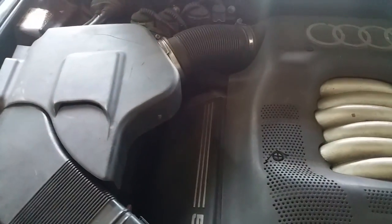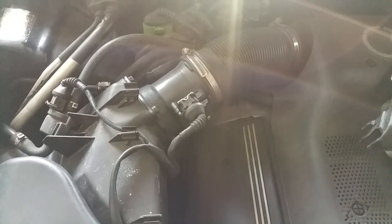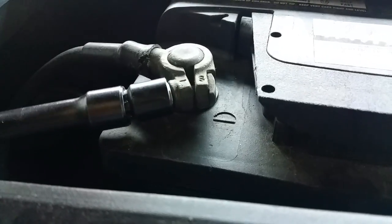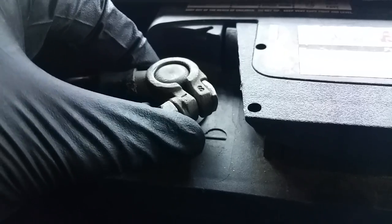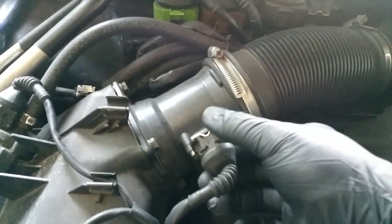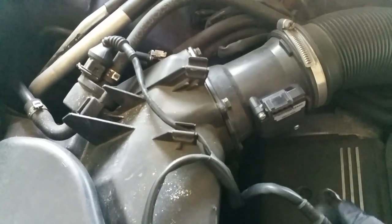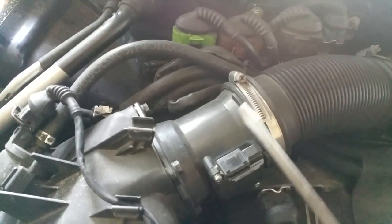In order to clean the mass airflow sensor you need to obviously take it out of the engine compartment first. Make sure you disconnect the negative battery terminal, otherwise there may be a chance that the mass airflow sensor could possibly short circuit. After that, unplug the connector from the mass airflow sensor — just push down on the metal clip and pull out.